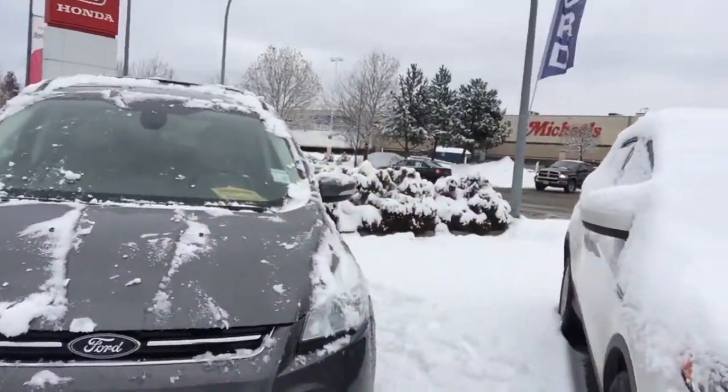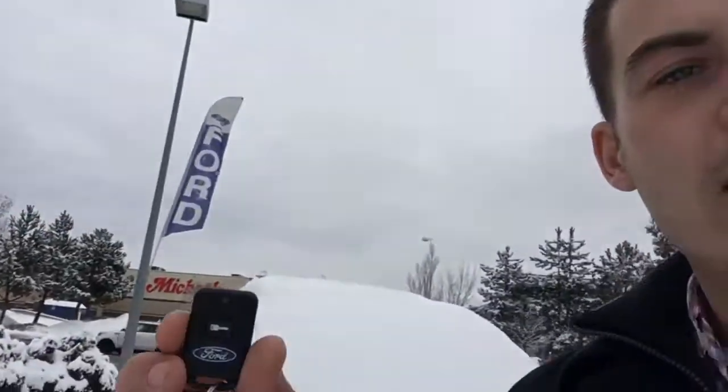I believe this is your remote start right here — it's basically just this little button. I've got the Ford Escape right here, so let me show you what you want to do.